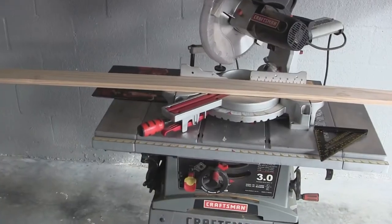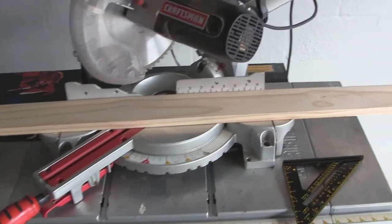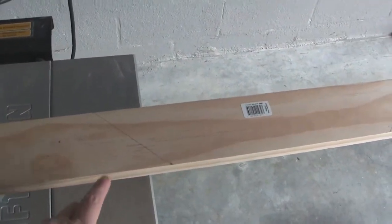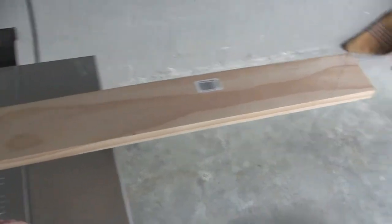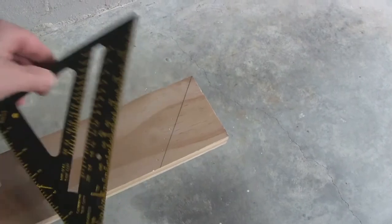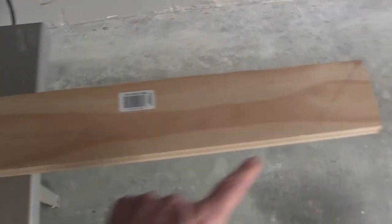So I went out and got myself a 1x4x6 foot length of pine, and that should be enough to do the whole frame. I'm going to miter the corners at a 45 degree angle. I have a framing square, so I did a quick layout just to make sure I had enough wood to do the project. All my lines are right there — that's how I'm going to cut it.